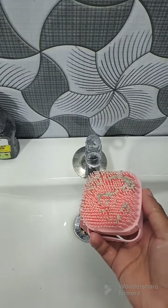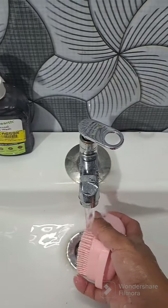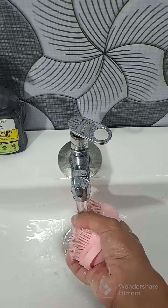We're going to get this thin layer and apply it to the skin. We're going to use a little bit of a brush. We apply it on the skin, and then we will wash our face. We will remove the mask from our face.